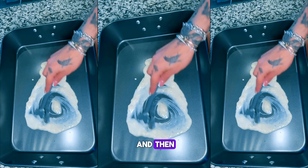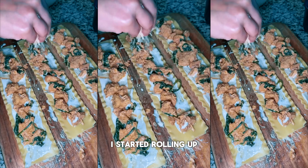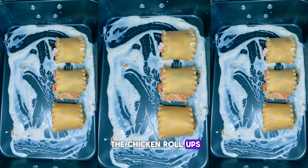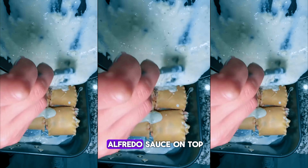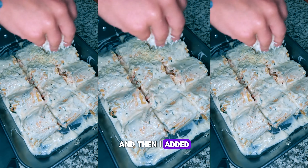Then I basically put a little bit of the sauce on a pan, started rolling up the chicken roll-ups, and that's it. I put them on a pan, added all of the alfredo sauce on top, and then added cheese on top.